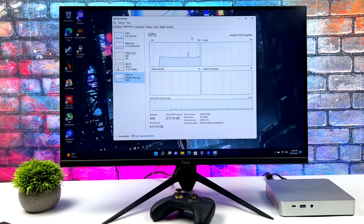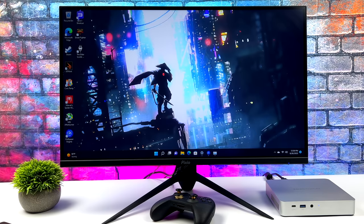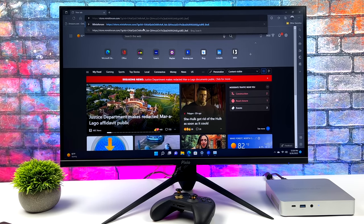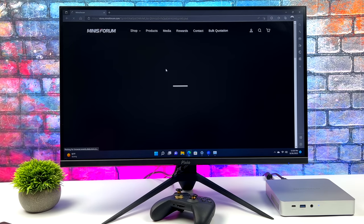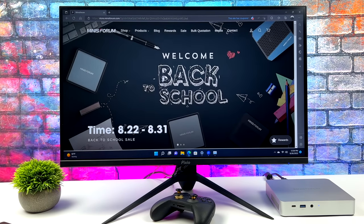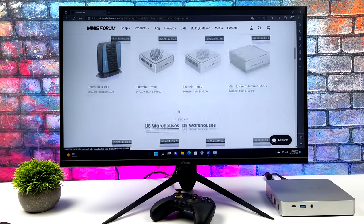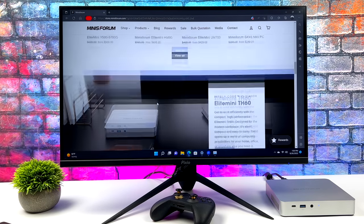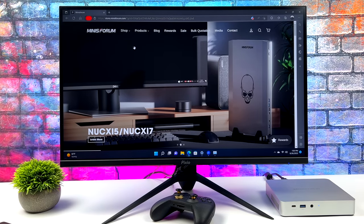Overall, very snappy little setup, which I expected from that i7 CPU with eight cores, 16 threads up to 4.6 GHz. For everyday use — web browsing, email, document editing — you won't have any trouble. You could even do some 1080p video editing and photo editing. One thing that would have been nice is Thunderbolt support. Unfortunately, the USB Type-C up front is not Thunderbolt enabled; it's only USB 3.2 — full function, but not Thunderbolt.